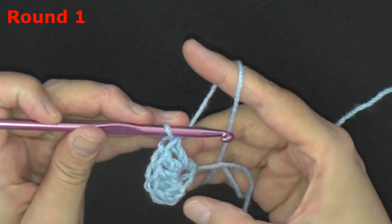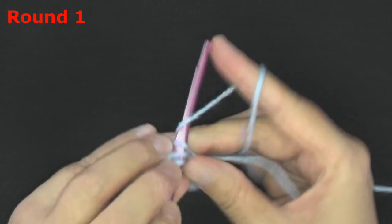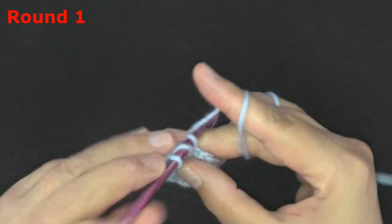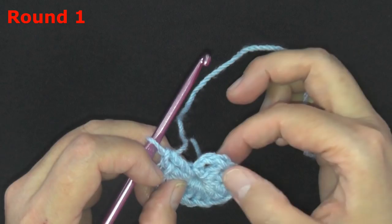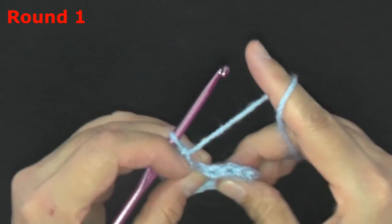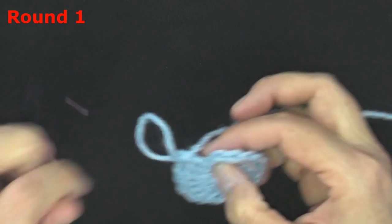Sorry if you hear noise in the background — I'm on the fourth floor and there's construction going on next door, but I wasn't going to let that stop me from making this tutorial. Let me count my double crochets: two, four, six, eight, ten, twelve, thirteen, fourteen — that's fourteen double crochets plus my chain two at the beginning, that's sixteen stitches.